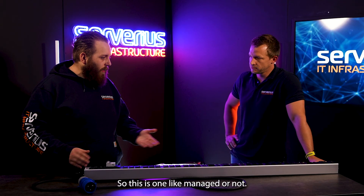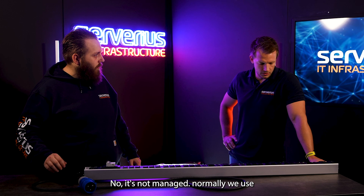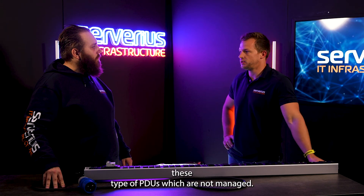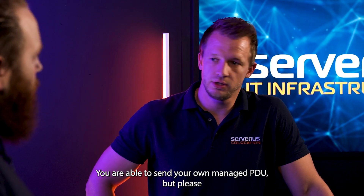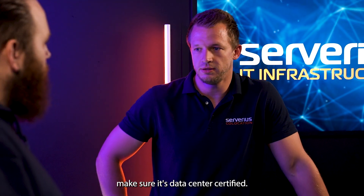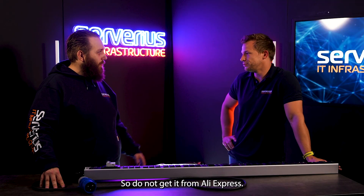So is this one managed or not? No, it's not managed. Normally we use these types of PDUs, which are not managed. You are able to send your own managed PDU, but please make sure it's data center certified. So do not get it from Alibaba.